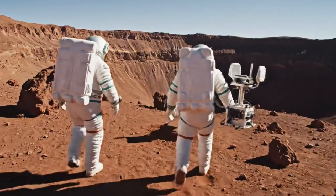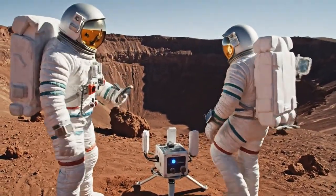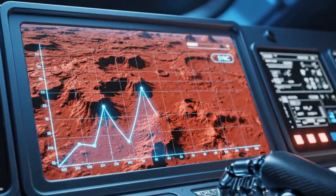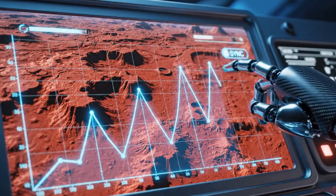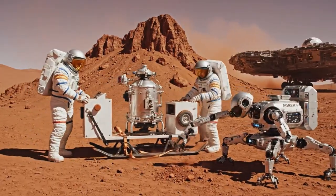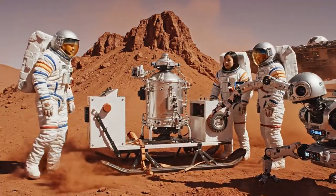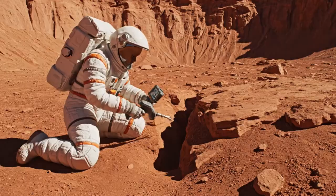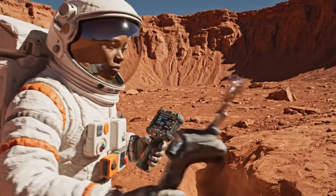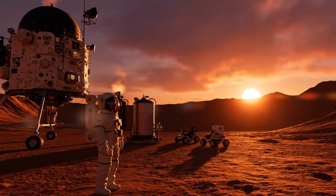Setting the legs now. Powering up the unit. Solid green on channel four. Data stream initiated.